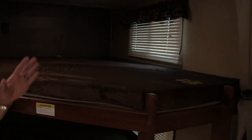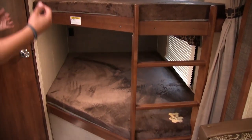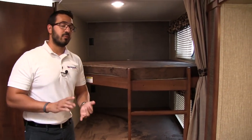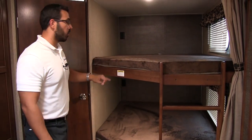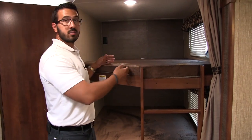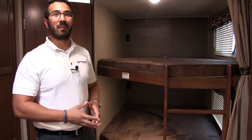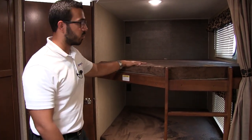Right here in the corner is your double over double bunk — a double-wide bunk over another double-wide bunk. These are very popular for a couple of reasons. If you have smaller kids, you can fit two kids to a bunk. There's a 300-pound weight capacity so you don't have to worry about the bunks breaking. Adults can sleep here too — or older kids in their teenage years, 14, 15, 16, can still sleep here as well.